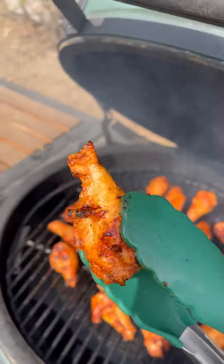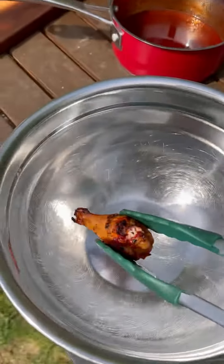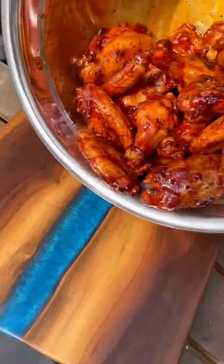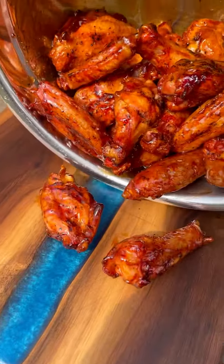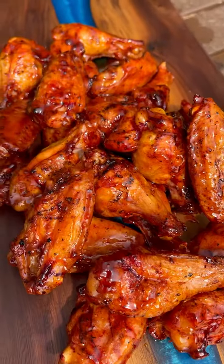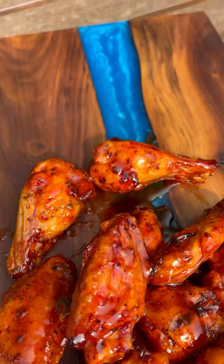Now check these guys out — nice and crispy skin. After about 45 minutes on the egg, pull them off, pour that delicious honey barbecue sauce over them, coat them, let them cook for about five more minutes to let that sauce stick up a little bit, and these are ready. They smell and are absolutely delicious. Give them a try and let me know what you think.